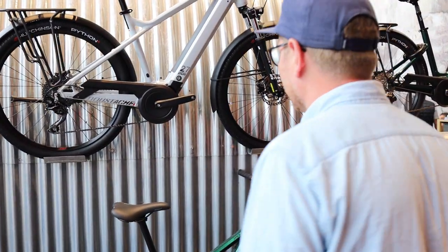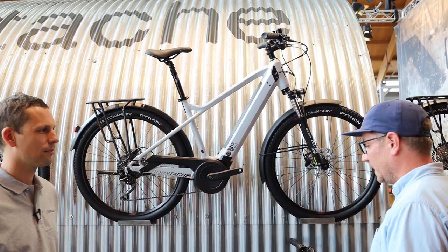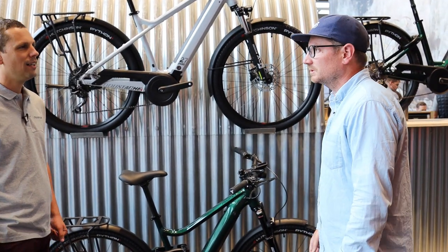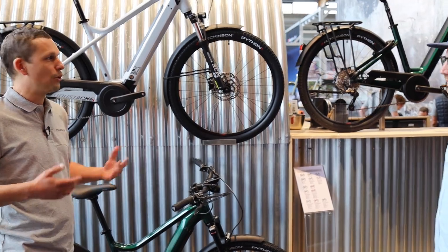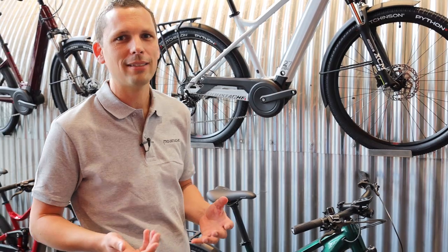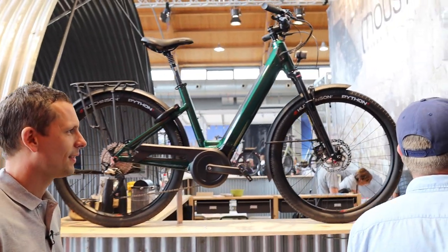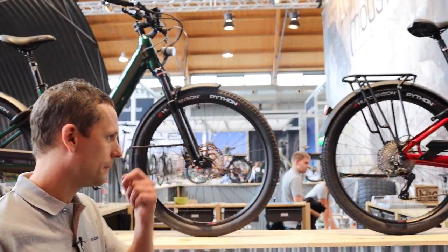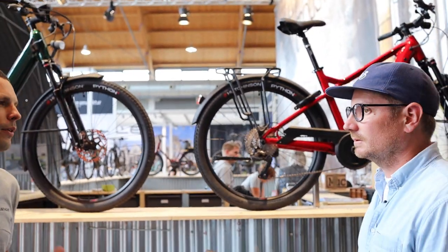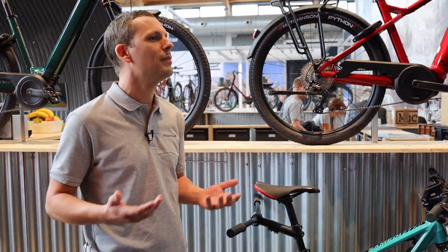The X-Road is just quite beautiful, and the colors Mustache chooses are really impressive — always thinking outside the box. The X-Road is a very important range for us; it might be the one we sell the most because it fills that missing-link gap. We go all the way up to the X-Road 0.7, which is nearly a mountain bike — using the Performance CX, you have a bike ready for even some mountain use.